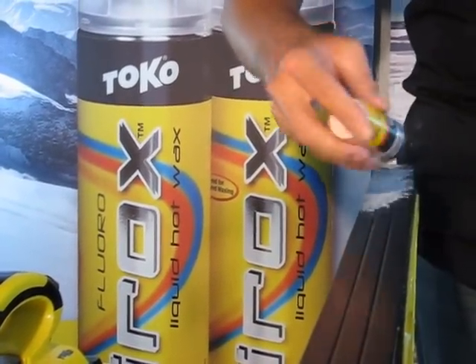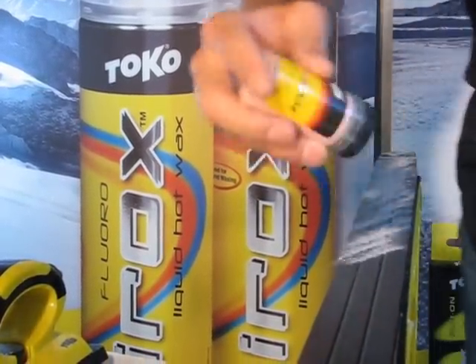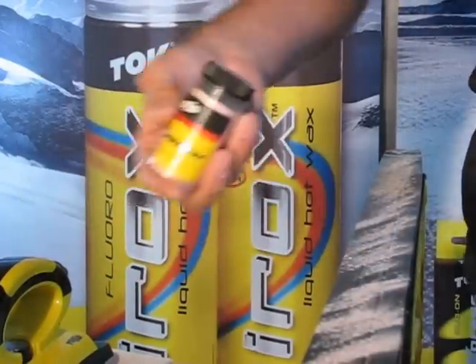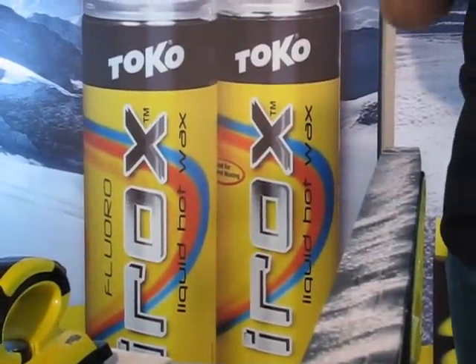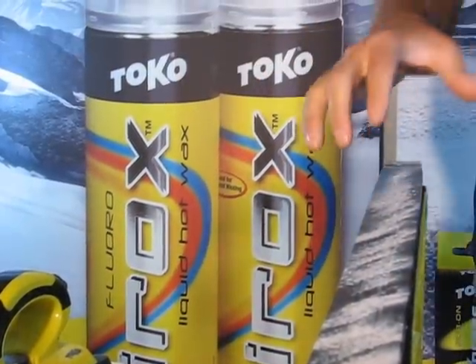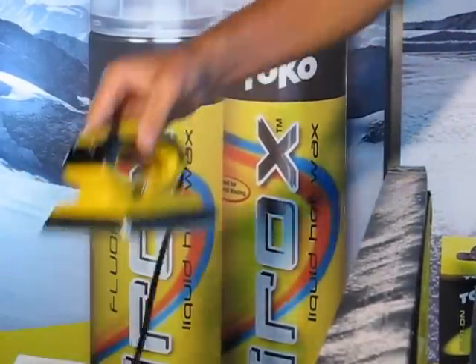The first thing is to shake that powder onto the ski. That's adequate. I find most people put too much powder on the ski — that's as much as I've ever put on. Sometimes I put even less on.